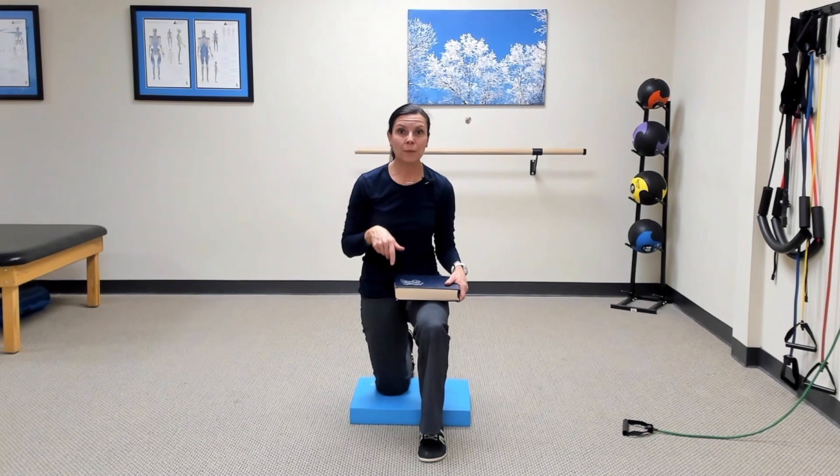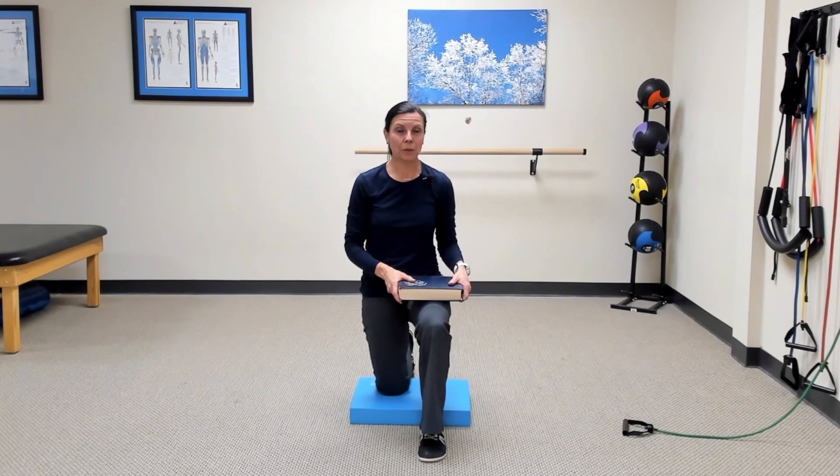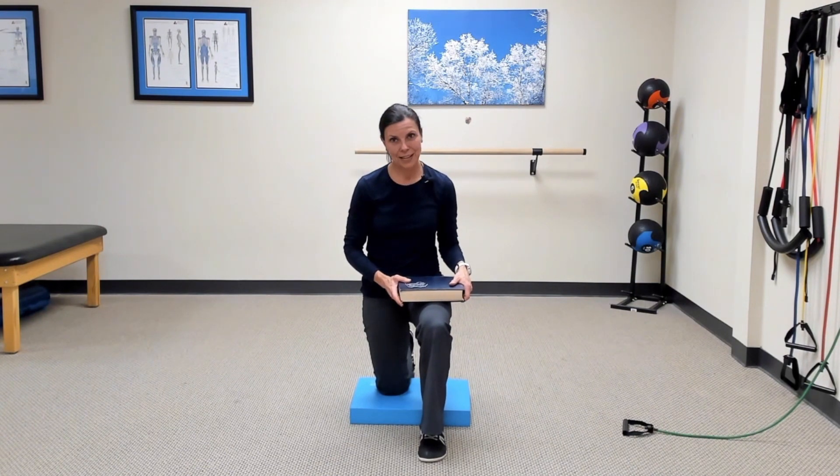If you like it, leave me a comment — I love to hear from you and I'm happy to answer comments and questions about this. Until next time, keep moving and be well.